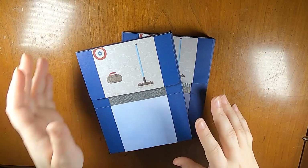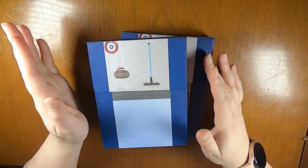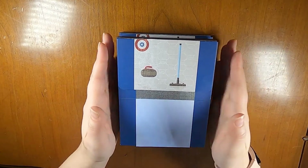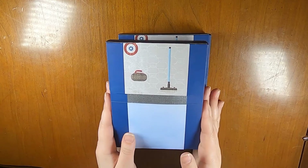Hi everyone, this is Liz from Creative Life of Liz, and I'm here just doing a quick project share. My curling club is doing an auction, so I thought I would donate a couple of note card sets to go into the auction. That's what I'm going to share today.